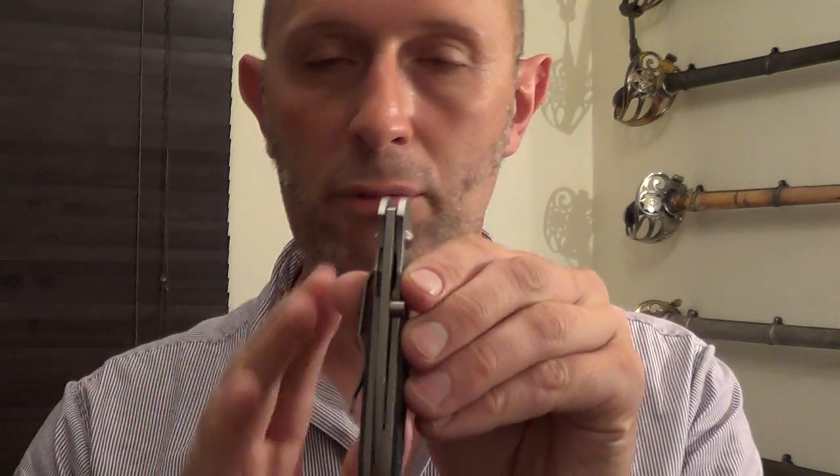I wouldn't hesitate to buy CRKT in the future. Really nice little knife, very well built, really good tolerances — gaps between everything are matching and symmetrical and solid. Just really nicely put together. Cheers.